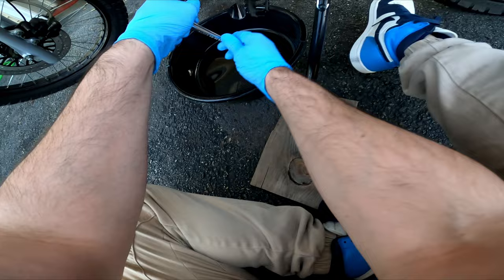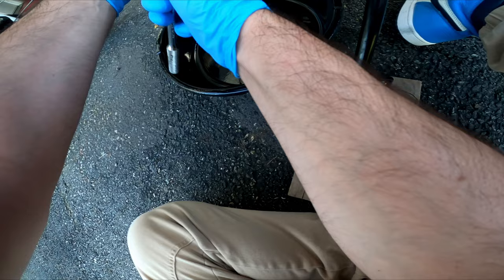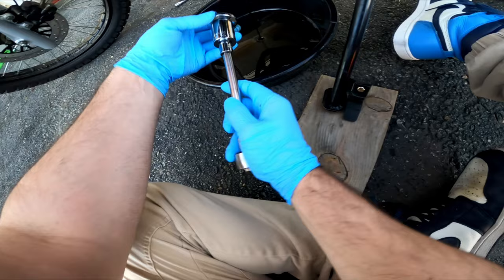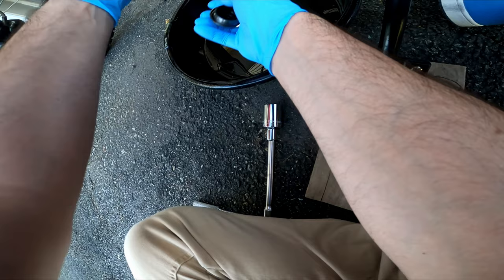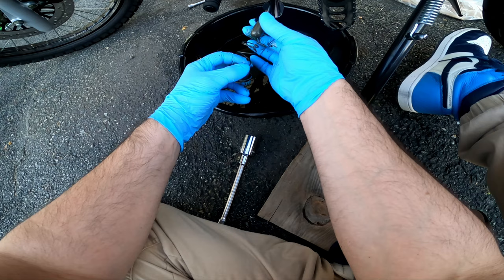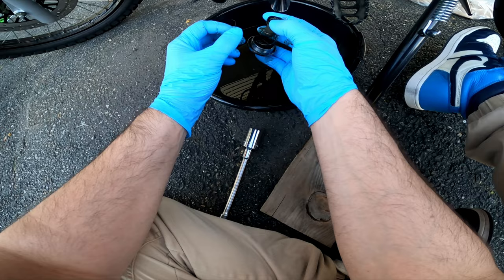We gotta get this bolt down here - shouldn't be too difficult. See, not too tight. You just gotta be careful when you take it out because there's a spring. There it goes - look at it flow! That's the bolt right there, and the spring, and the filter. Now when you put this back in, this is the way it goes: screen filter, spring, bolt - just like that. I'll put those in there and clean them afterwards.